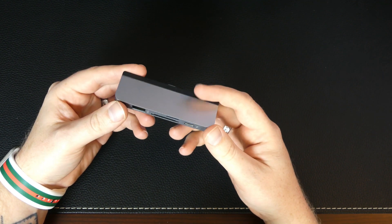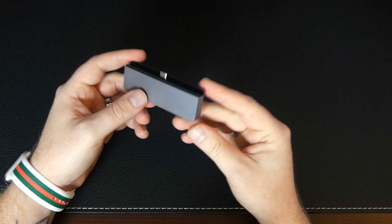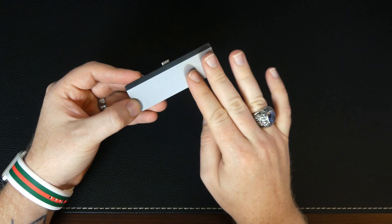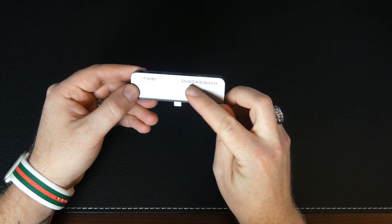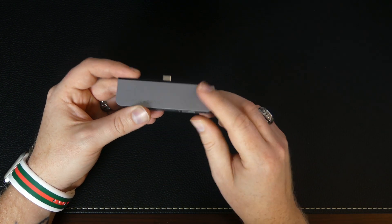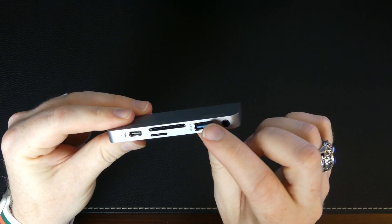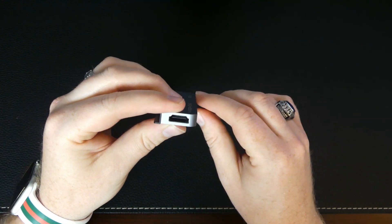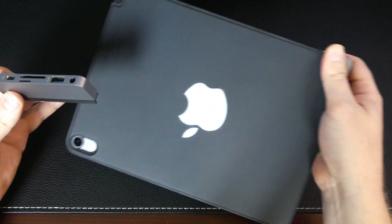I got the space gray to match my iPad Pro, and it has a nice aluminum finish. It does look very nice and will complement the iPad Pro beautifully. This is the side that you're meant to see - no branding or anything at all, which I do like. On the back is some tasteful HyperDrive company branding and the obligatory regulatory info. On the side we have USB-A, full-size SD, micro SD, USB-C, 3.5 audio, and HDMI.